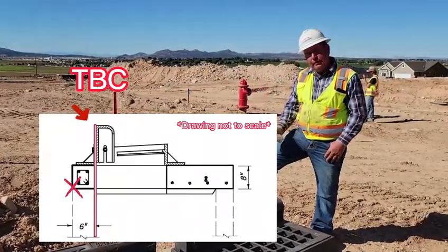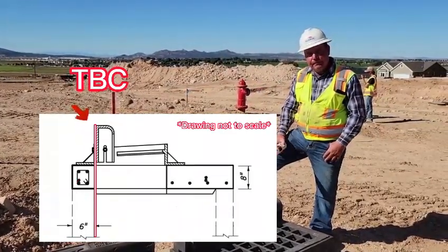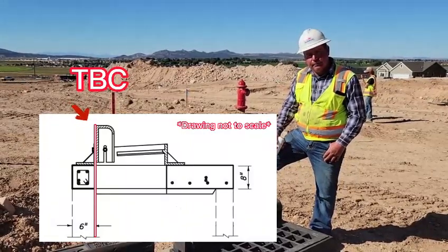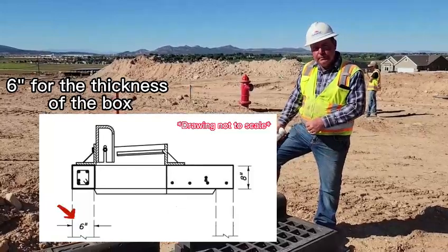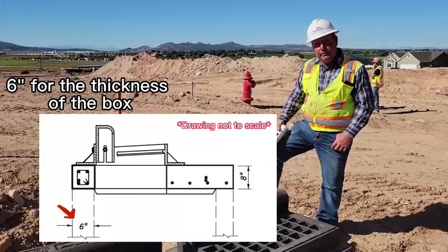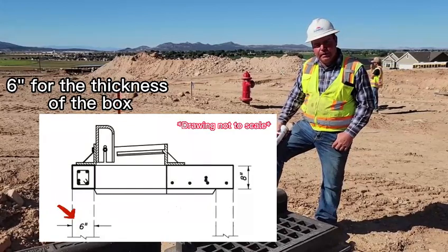The TBC will be the inside wall of the box, not the outside wall of the box, because the hood of the grates fits down inside the face of the inside of the box. So you just have to remember to hold that box back 6 inches and keep the top of the box 2 to 3 tenths low on the low side.